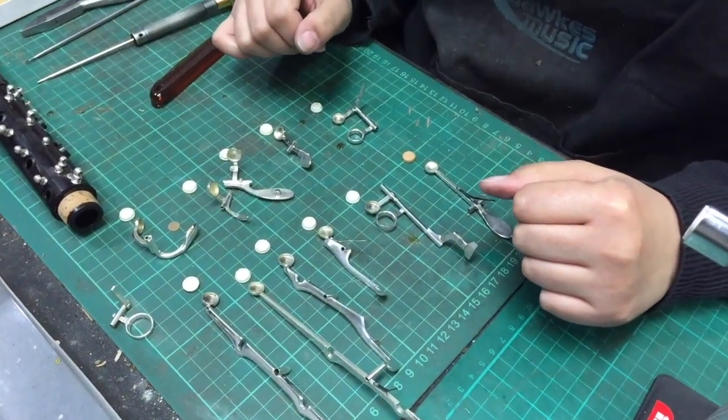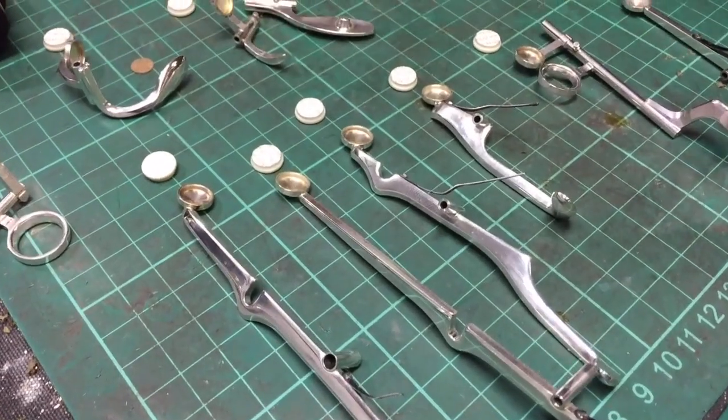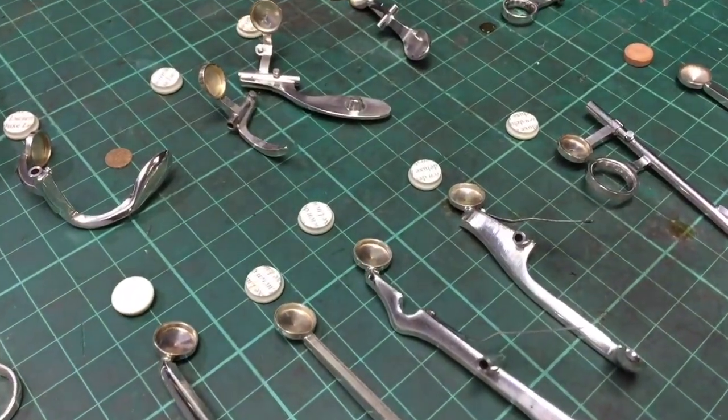Whereabouts are we up to now? I've polished the keywork already, removed the old corks and the old pads, and we're ready to put the new ones in.